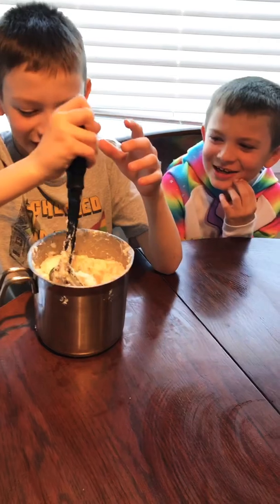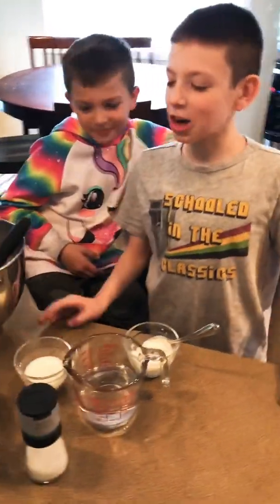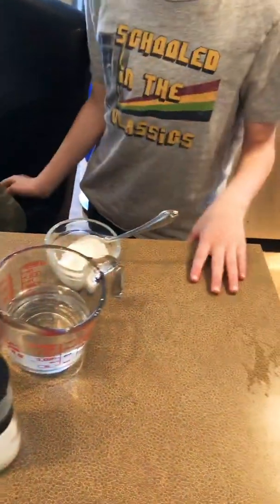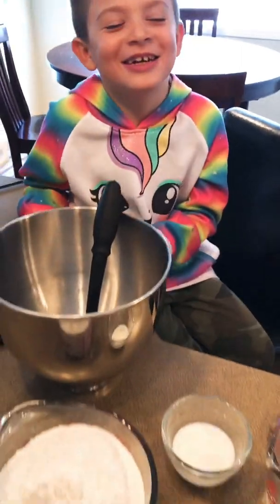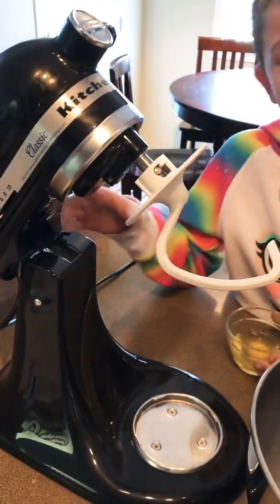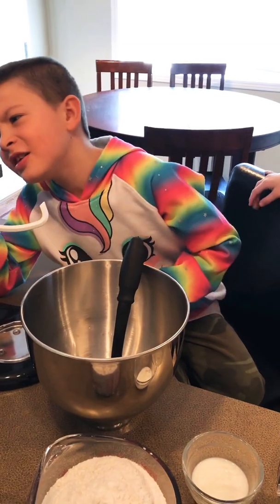We're back to make the dough. We're going to pour all these things into the bowl and mix them together. We're mixing warm water, milk, sour cream, and eggs that I cracked. Then flour, salt, and we're going to use a dough hook - a KitchenAid classic.